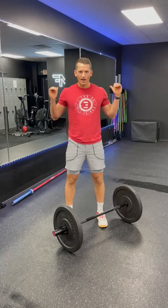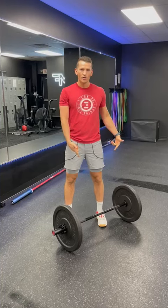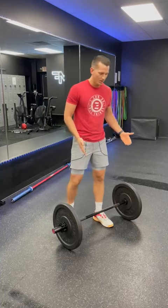We can add dumbbells, kettlebells, go overhead, at the side, front rack, back rack — and here we're gonna go with a shorty bar barbell, forward and reverse lunge.